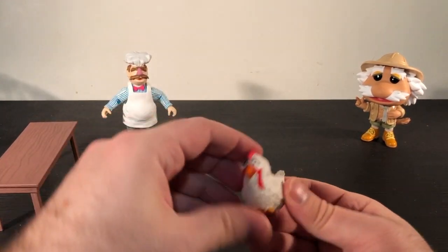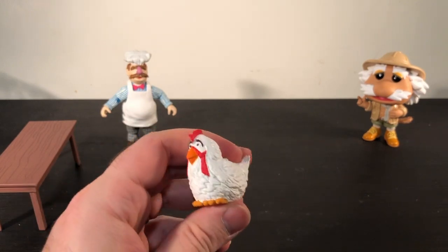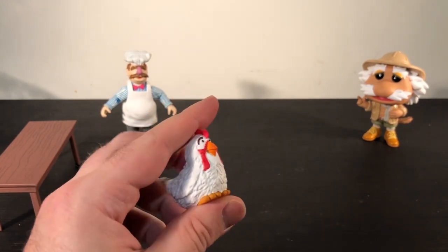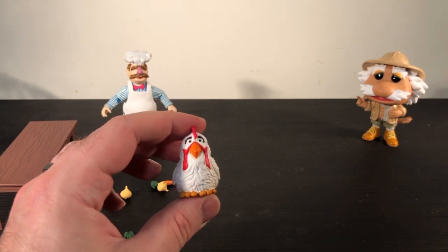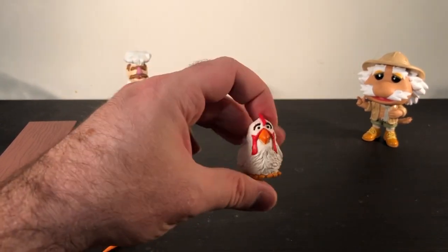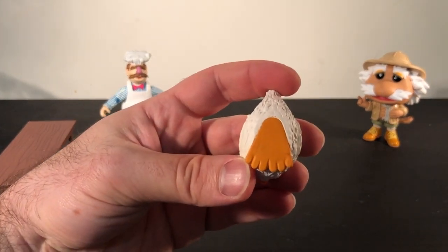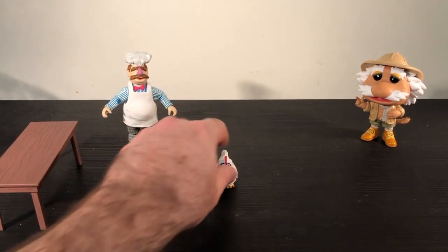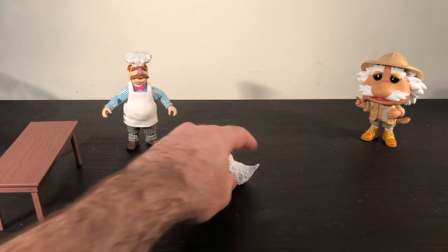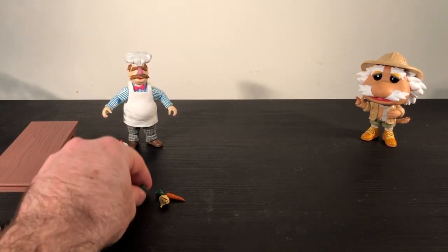Let's look at this chicken — I'll assume this is Camilla, though I'm not sure. She has zero points of articulation, so she is just a chicken. I assume she'll be able to fit inside one of the pots. She's completely flat on the bottom and looks like she has one giant foot, which means she stands very well and isn't tipping over. That's good — she's friends with the chef.